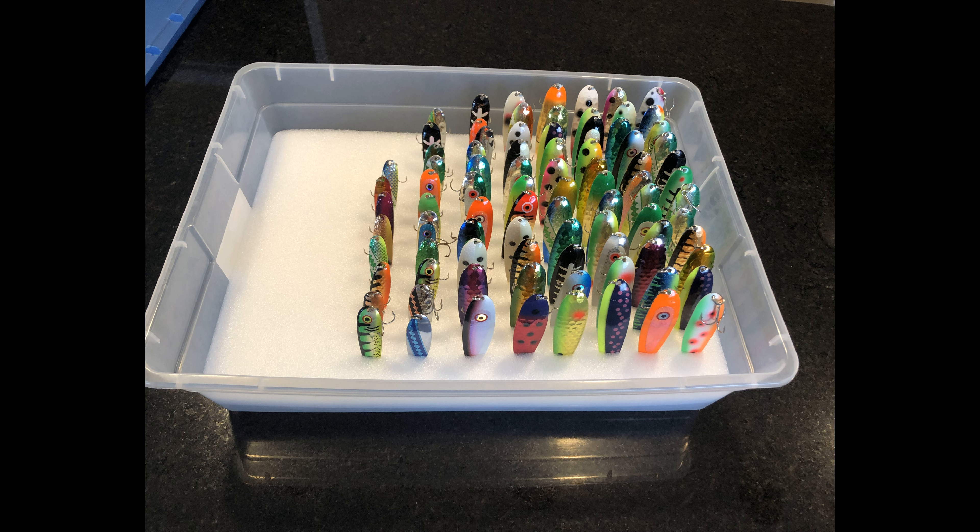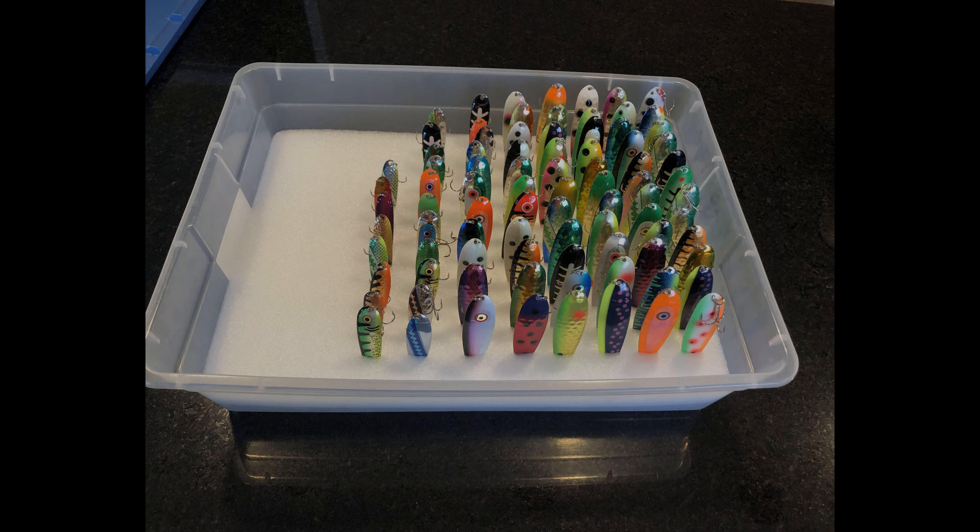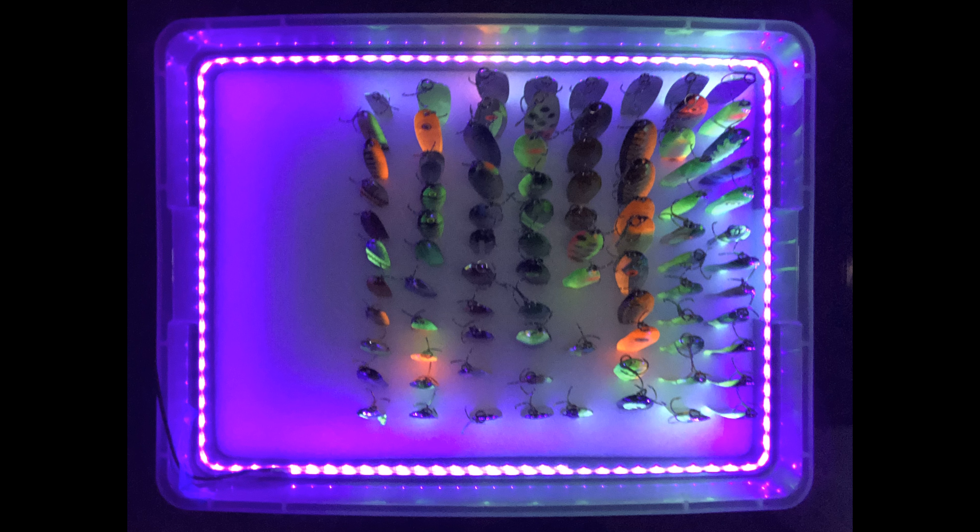Welcome back everyone. Today I want to go over a method that I've found is useful when storing your trolling spoons. This method both allows for easy storage as well as accessibility to your spoons while you're out on the water. And as an added bonus, at the end we'll show you how to add an LED light strip to this if you have glow-in-the-dark spoons to help keep them activated while they're in the box.